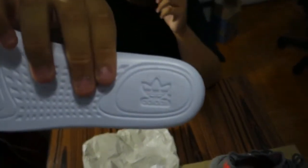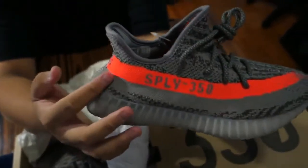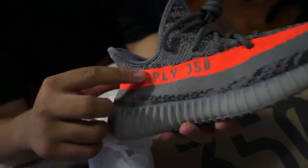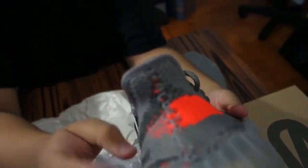Now onto the shoe — you guys can see we have a higher cut in the back here, and we have the orange stripe right here with the SPLY 350. This does not mean 'Supply 350' — it actually means 'Saint Pablo Loves You.' We have the gray underneath as well.